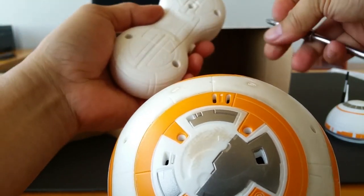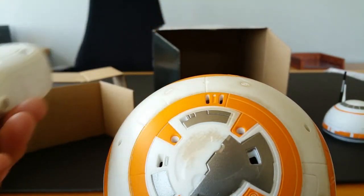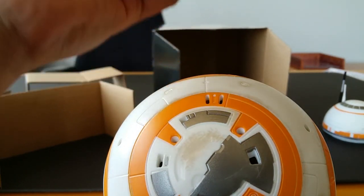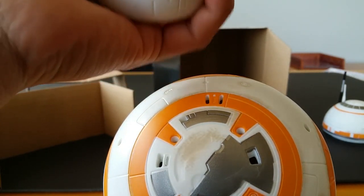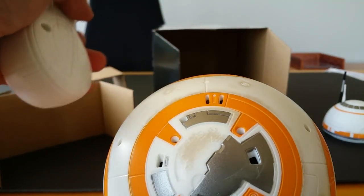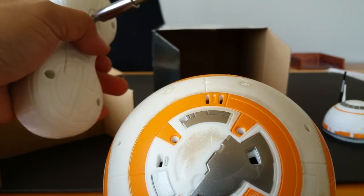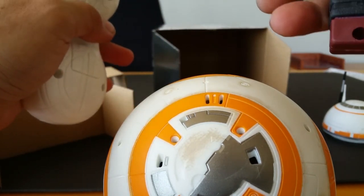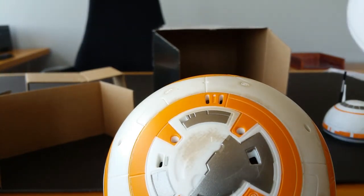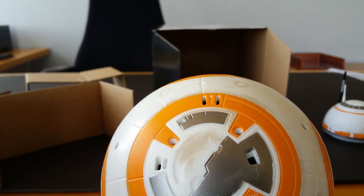So I went to Toys R Us and waited for like three hours and didn't get pretty much anything. Then I sped over to the only Target that was doing the midnight opening in our area, all the way across town, and that was a bust too.